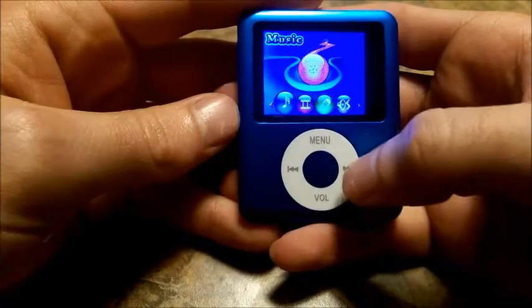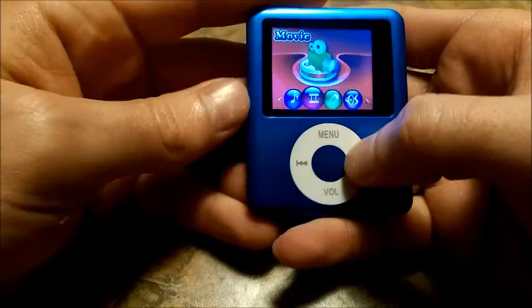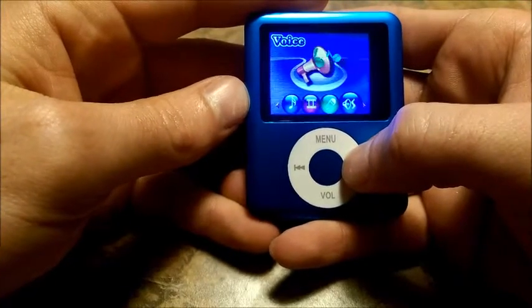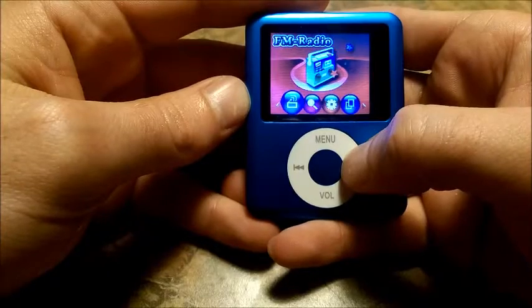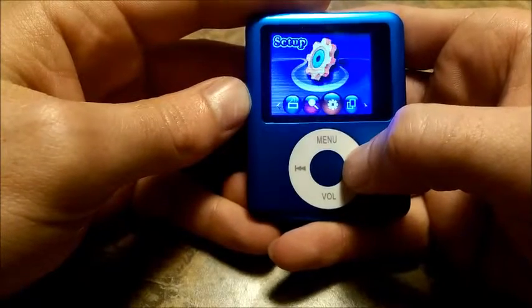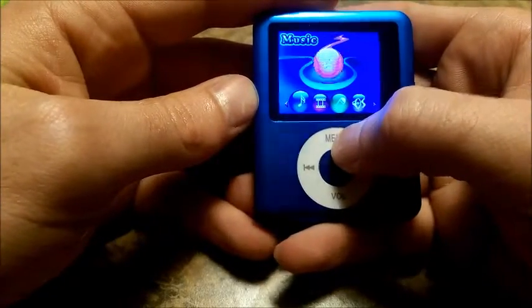I want to show you briefly how this operates. You can do music, movie, record, voice, FM radio, photo, and then different setup options, ebook, games — so the music component.